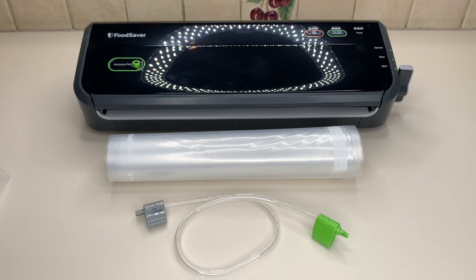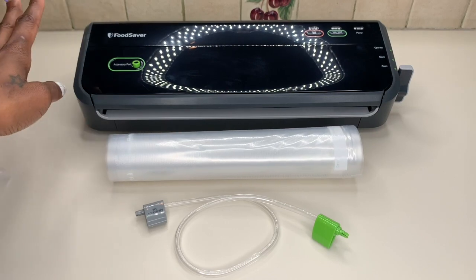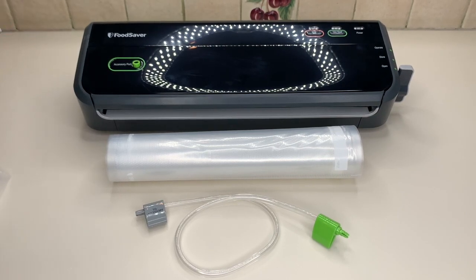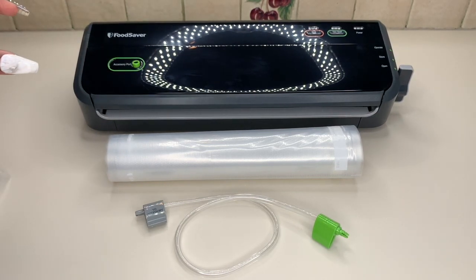Let me show you guys the features and then how to use it. The FM2000 — and the really cool thing about this particular model, because there are several different models, is that it is on the slimmer side, so it's better for storage. My other one was larger, and I do like the fact that this one is also more narrow — it's just easier for storage.